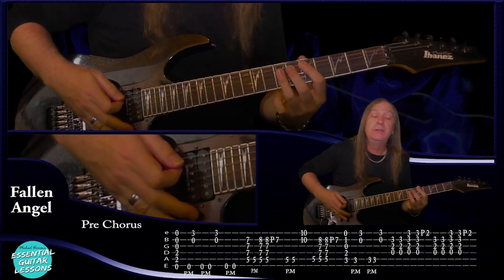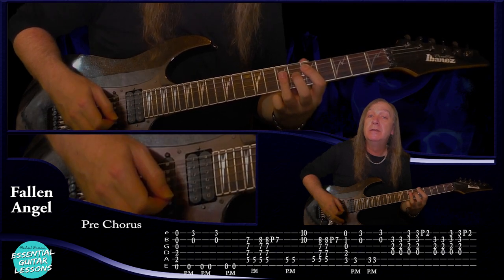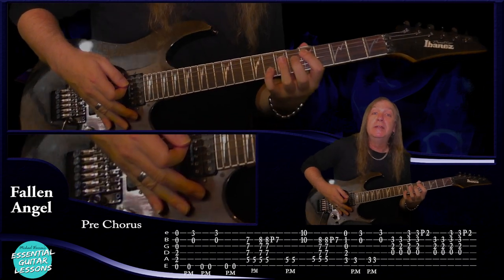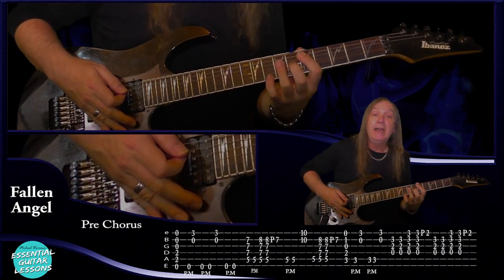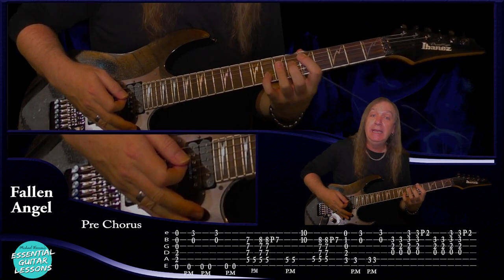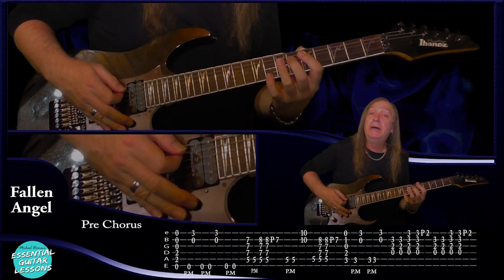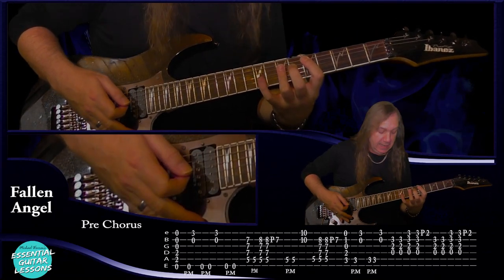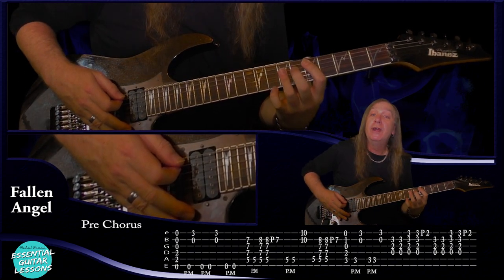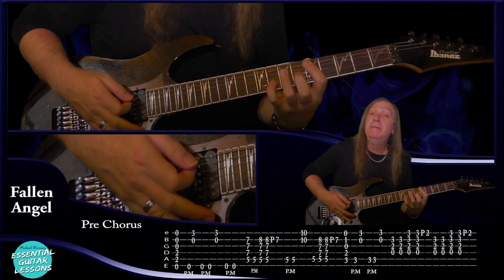Then we're coming up to a D power chord — fifth fret on the A string, seventh fret on the D, G and B. Play that once, then put a palm mute on the fifth fret on the A. Then we're going to play this Dsus4 — fifth fret on the A string, seventh fret on the D and the G, and the eighth fret on the B. Play that once, then play it again and pull off back to the seventh fret. Then do two palm mutes again on the A string fifth fret. Then jump up to the tenth fret on the E and the B, do an upstroke, back to the fifth fret palm mute on the A string. Do our sus4 again and then pull off to the seventh.